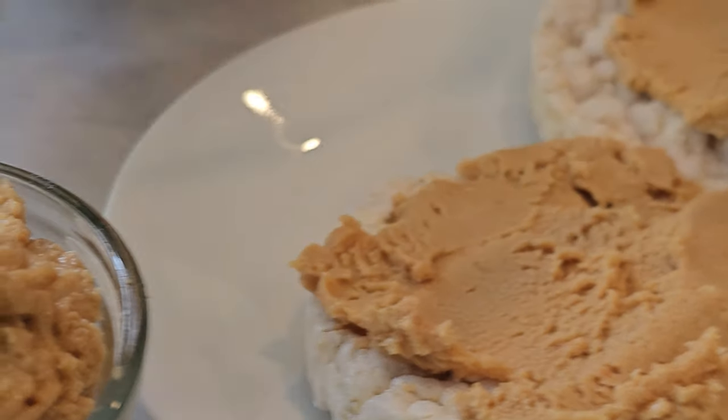Feel free to customize this recipe by adding ingredients like cocoa powder for a chocolate flavor, cinnamon for warmth, or dried fruit for extra sweetness. Enjoy your homemade protein spread.